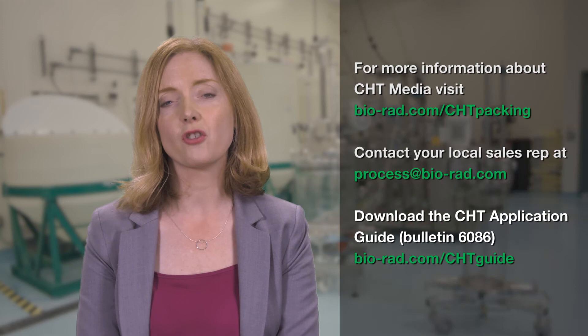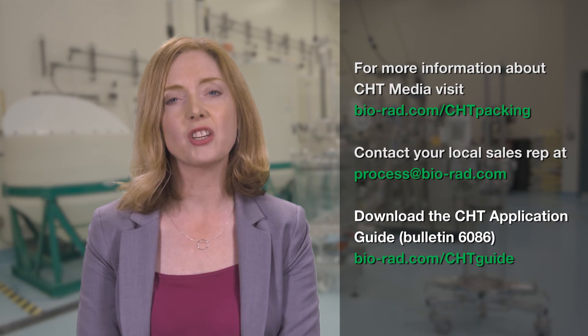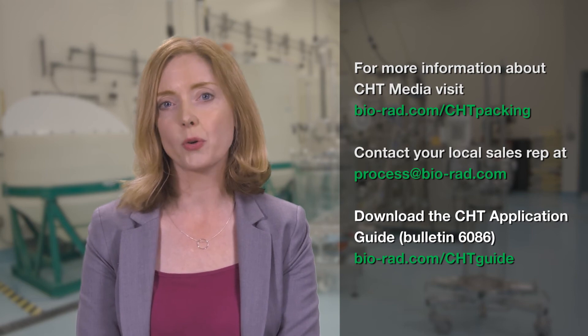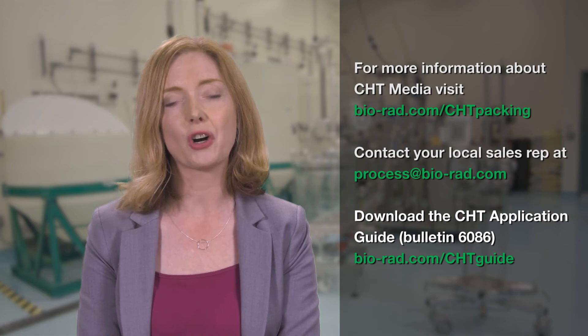To receive additional information about CHT ceramic hydroxyapatite, please visit www.bio-rad.com or contact your local sales representative at process@bio-rad.com.